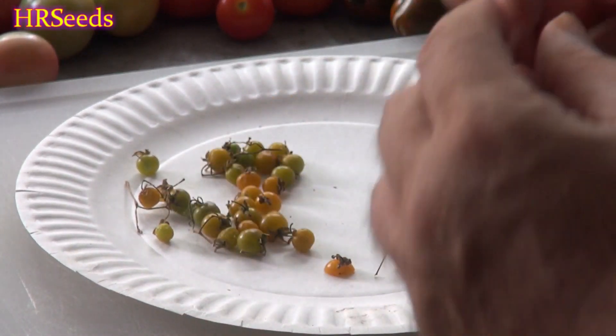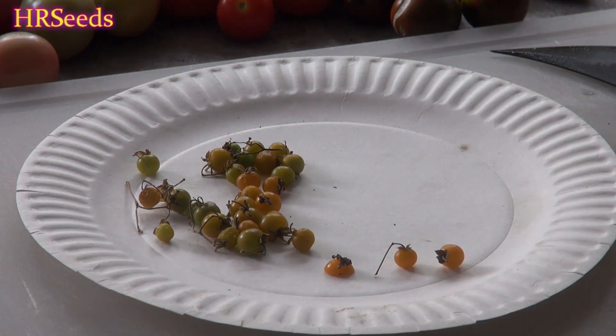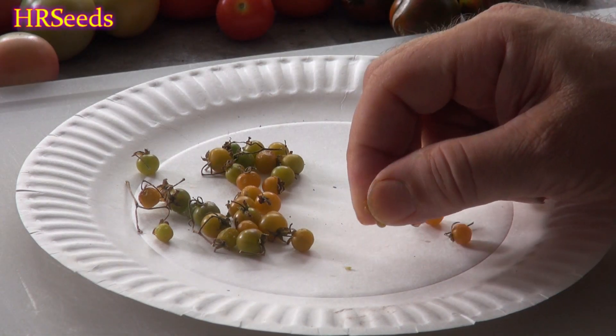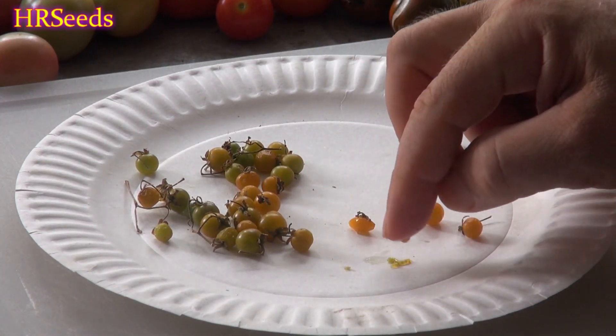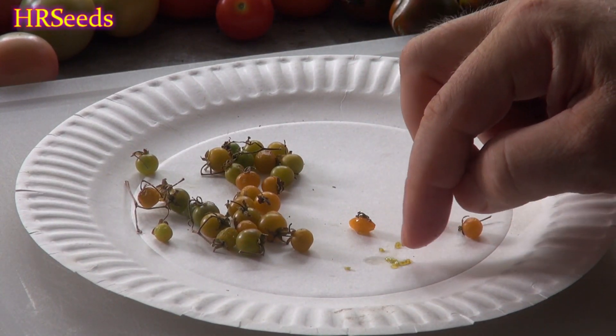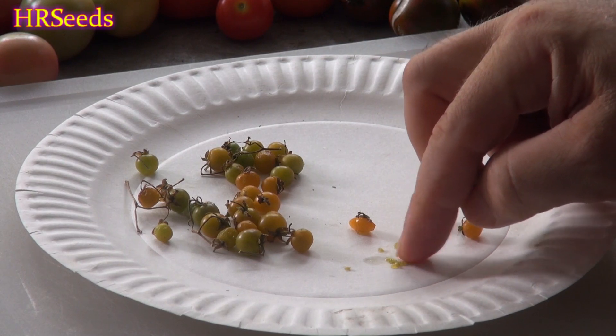I'll eat one little half of that tomato with the seeds. It's got a very interesting flavor — doesn't quite taste like a Galapagos Island tomato, but has a wild-type tomato flavor while also tasting a little like tomato. I'll squeeze some seeds out on this plate so you can get an idea of how tiny they are.